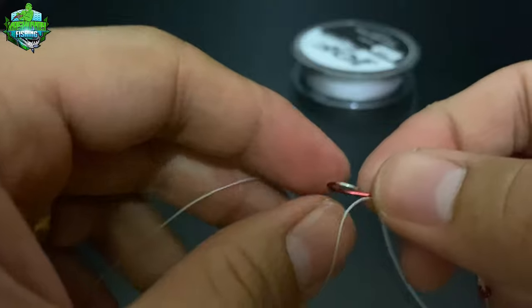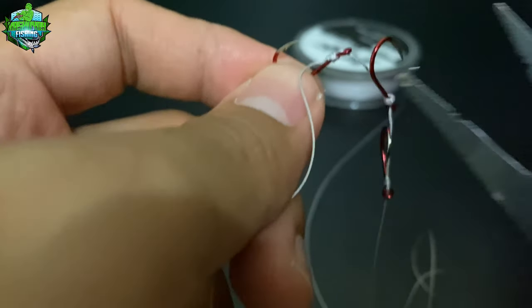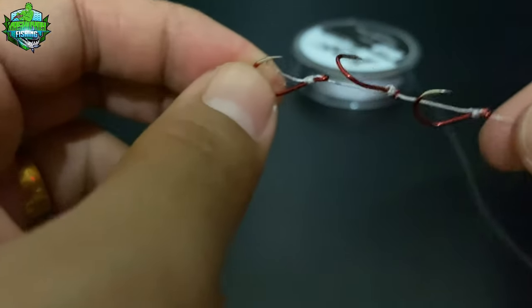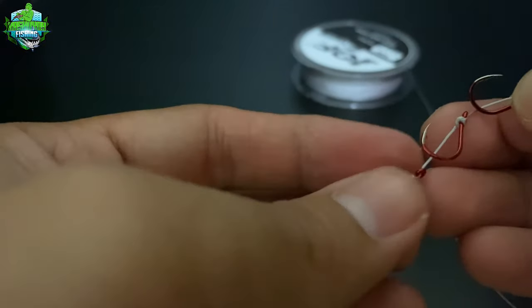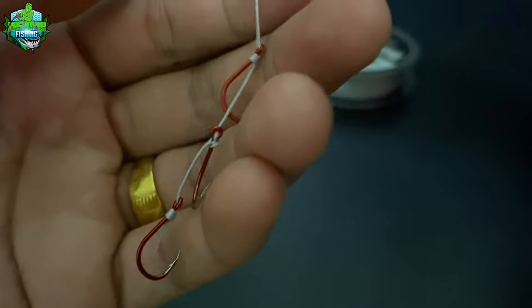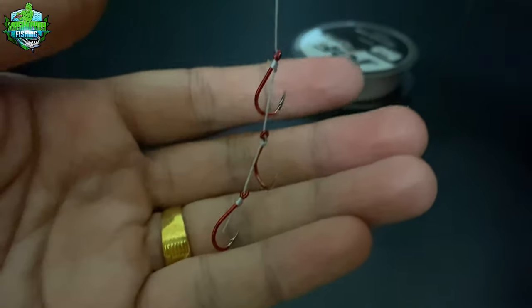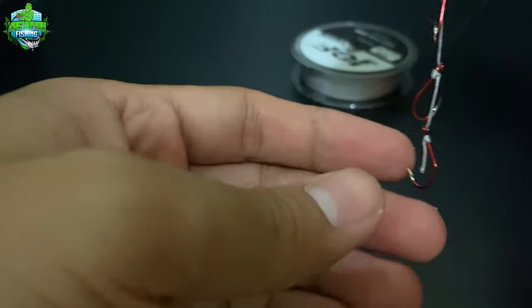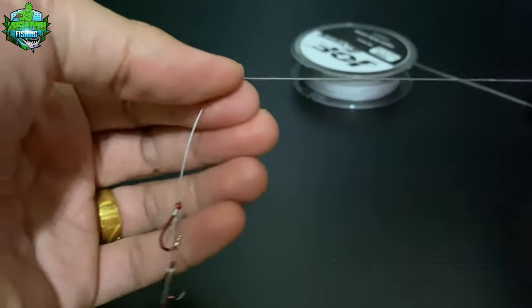Disclaimer lamang po. Hindi ko po ginagarintiya na makakahuli kayo sa ganitong setup. Ito lang po ang aming experience sa paggamit nito, talagang never zero ang fishing sa buhay mo. Nakapag-setup na tayo ng tatlong hook para sa ating Bayuta rig. Ganyan ang itsura niya mga kasyokoy. Isipin nyo na lang kung kakagatin ito ng tilapia, walang kawala. Talaga naman ay kainaman, ganda.